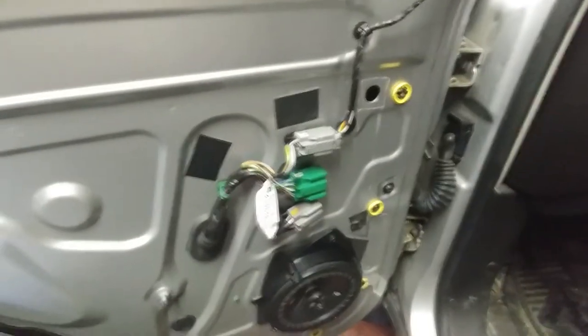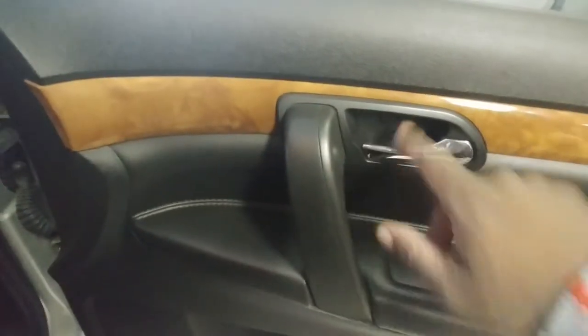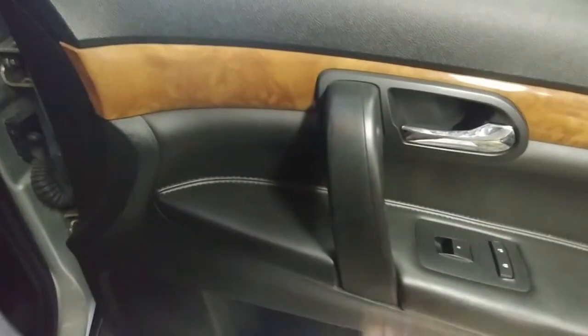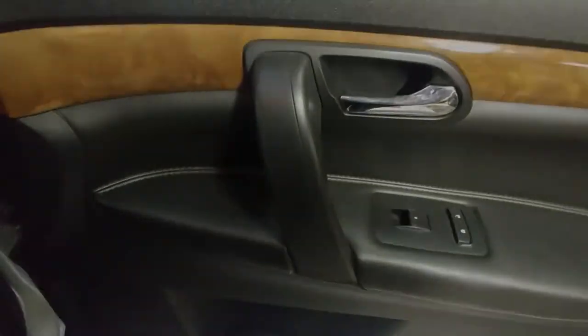At this point just go ahead and plug everything back in, put everything back up, and test it out. The only difference on the other side is there's a bolt right here instead of a panel — you gotta take this little panel off and there are two bolts to remove — then that door panel comes off. Other than that, it's the same as the other side.